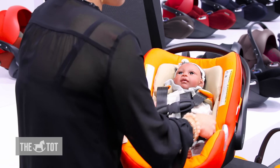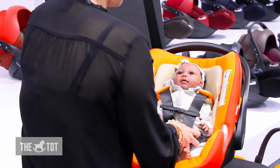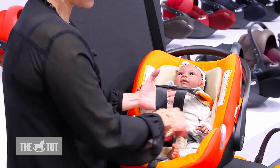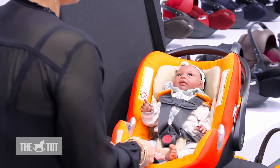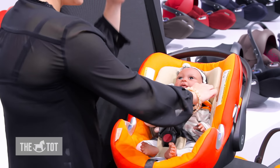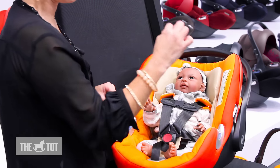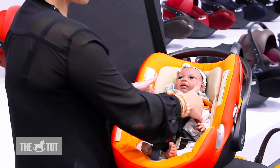Then you buckle the chest clip and crotch buckle. Pull up and out to make sure it's snug over baby's hips, then pull to tighten. To check that it's snug, try to pinch the webbing at baby's shoulders — if you can pinch the webbing together between your fingers, it's too loose and you need another tug. If your fingers just slide off the webbing, it's nice and snug.